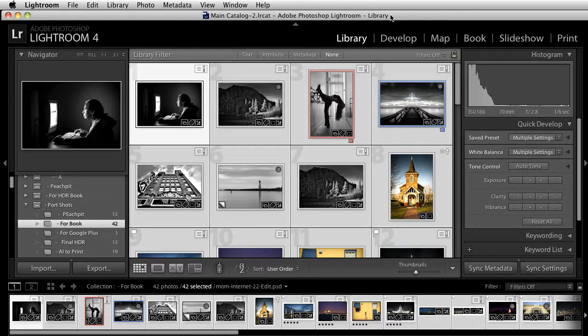Welcome to the Lightroom 4 Podcast. My name is RC. I want to spend some time talking about the book layout, because the book layout is a great way for you to take your images and place them in a book.